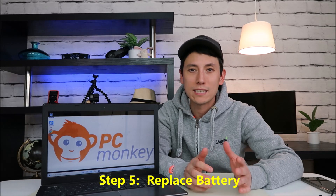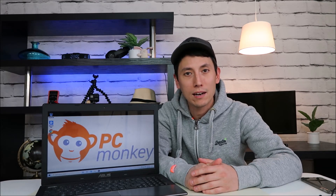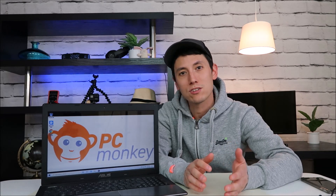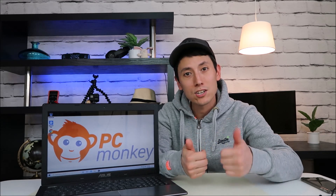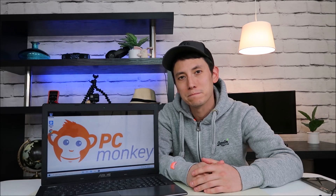If none of these steps have worked and your battery is still not charging or you're still getting the error, at this point it's safe to say your battery is dead and you need a new one. If you need help finding a new one, let me know — I can help you find one. Any other questions, check out the FAQs below. Like and share if this was helpful, and subscribe if you enjoyed the do-it-yourself computer repair content. Thanks for watching guys.